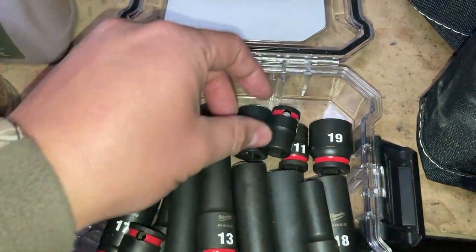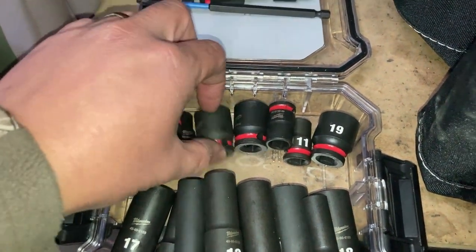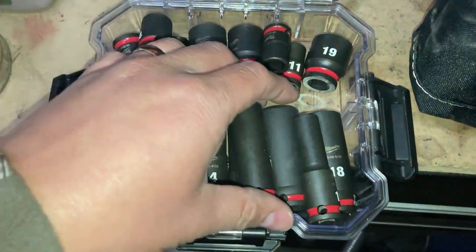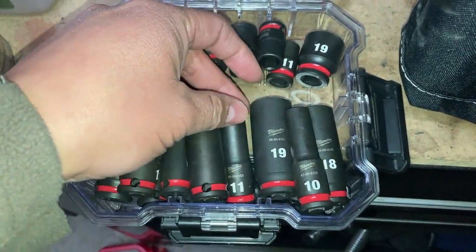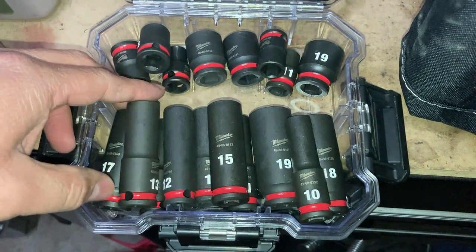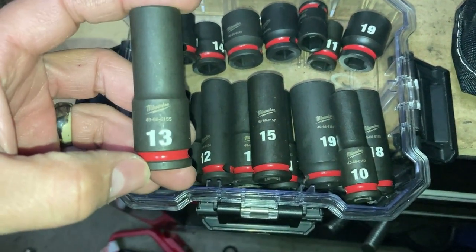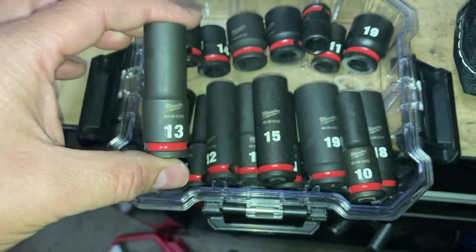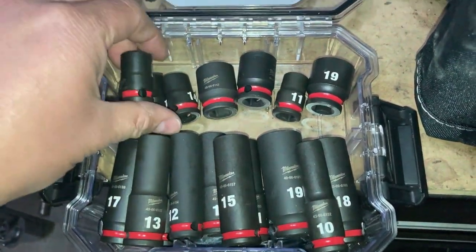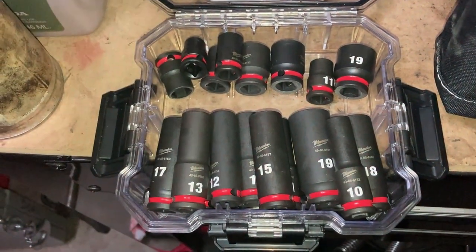I keep a variety of shallow sockets. I don't keep all of them from the whole set — just certain sizes I know I'll use most commonly on vehicles. I'll alternate, so most of my deeps I'll keep in there. Like a 13mm — I don't normally use it a lot but I keep it deep just in case. I won't keep a shallow version of it. Worst case, if it's in a tight spot where I can't get the deep one in, I have my wrench set — that's my main fallback.